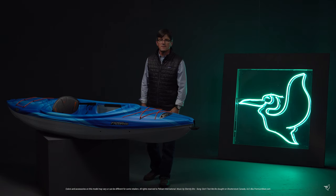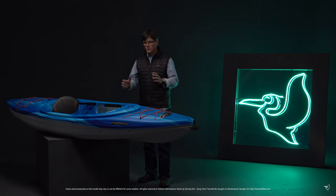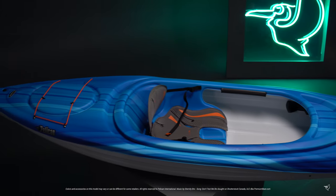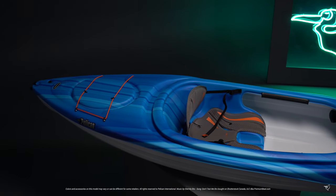Hi, I'm Joel with Pelican International and this is the Phaser 100. A 10-foot recreational kayak, really stable, makes it easy and fun to get out on the water. This kayak is ideal for calm lakes and rivers and carries up to 275 pounds.